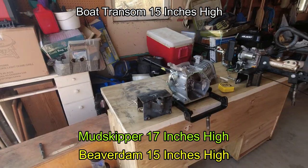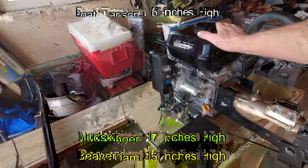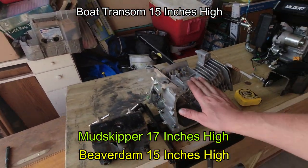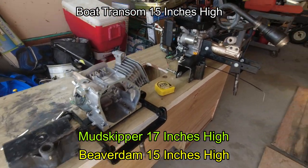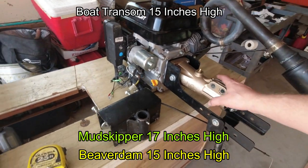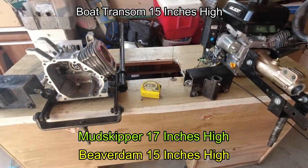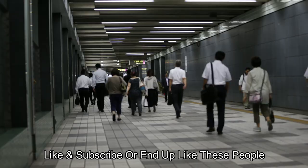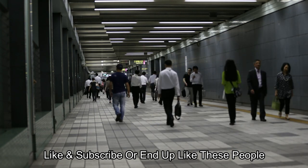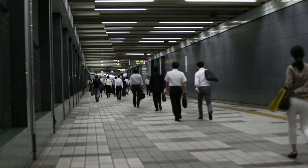We're able to get the Beaver Dam kit down 2 inches lower than the Mudskipper design, and I believe that will give more stability and more thrust. Proof is in the pudding — I'm already getting a lot of speed out of this Beaver Dam kit. Stay tuned for more tests. Thanks for subscribing, watching, and liking. Remember: we only have one life — live it, get a boat, enjoy your life while you can. Thank you guys.